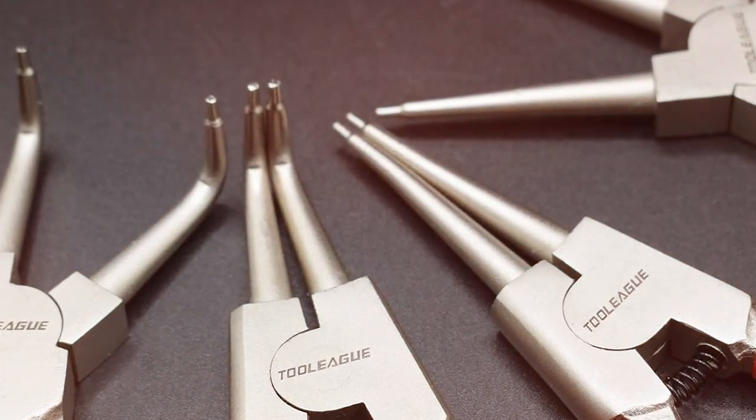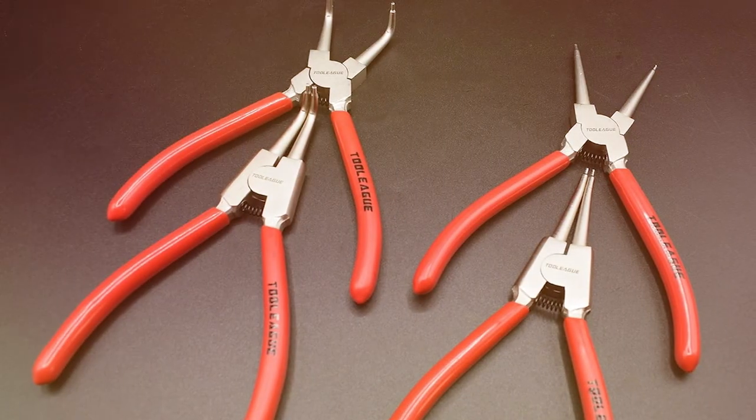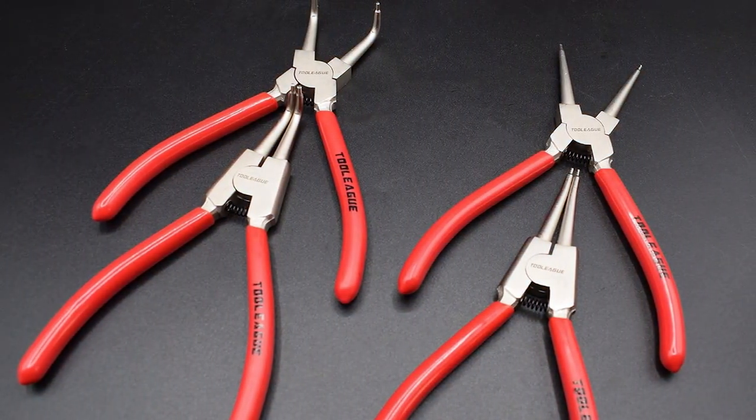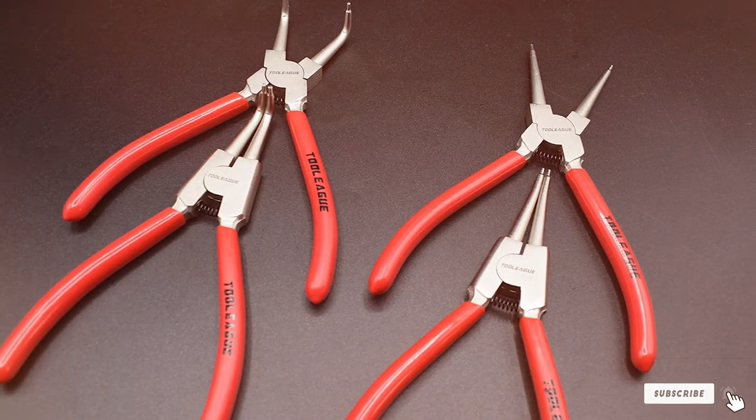Each plier in the set is tailored for specific tasks, ensuring that you always have the right tool for the job. The precision tips are designed to securely grip snap rings, minimizing the risk of slippage and potential damage.